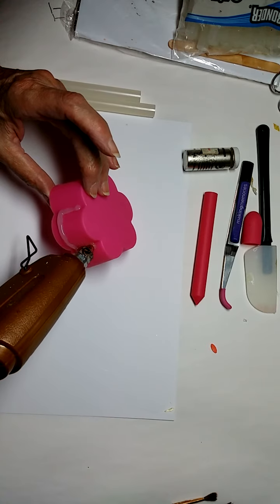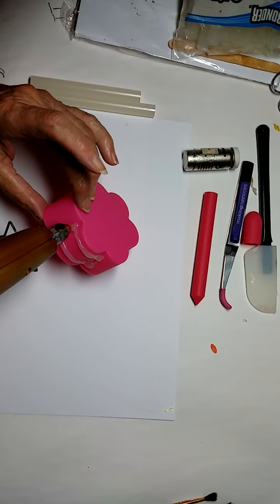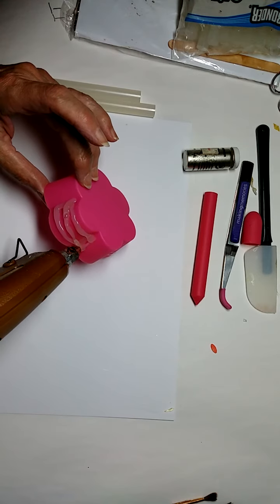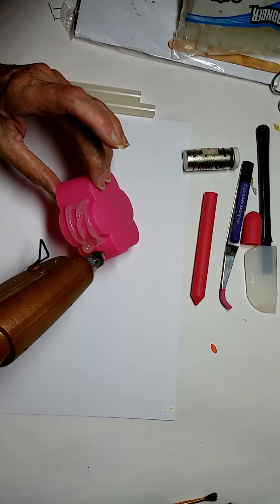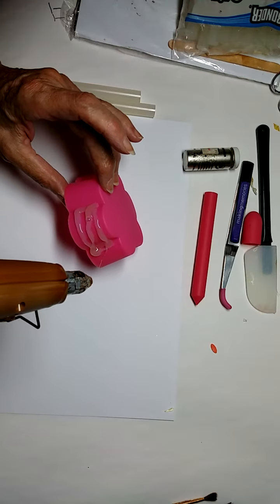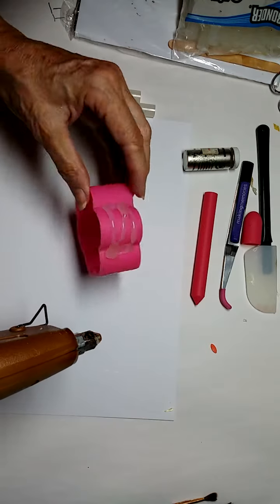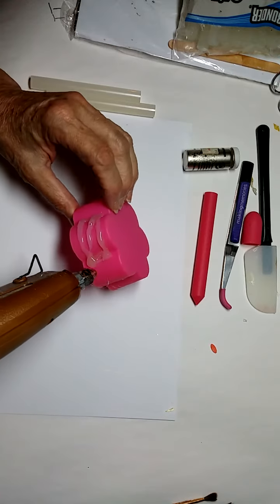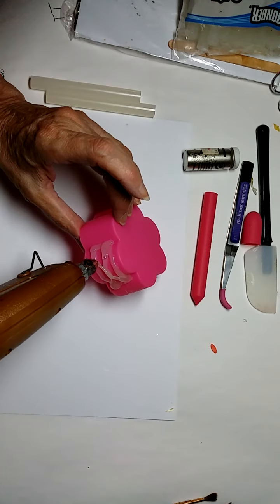I might just do a little decoration while I'm at it. I think this one here I will make a couple of cross pieces. What you heard was me pushing the glue stick back down in the glue gun.